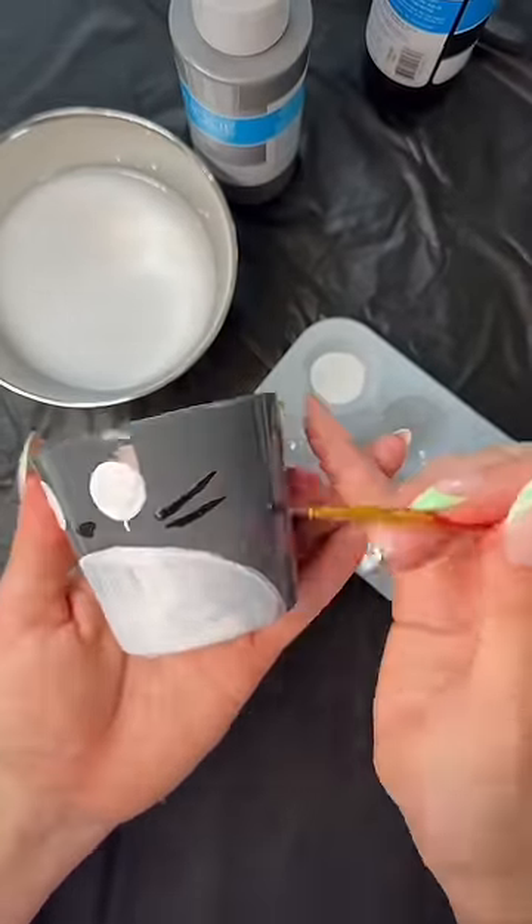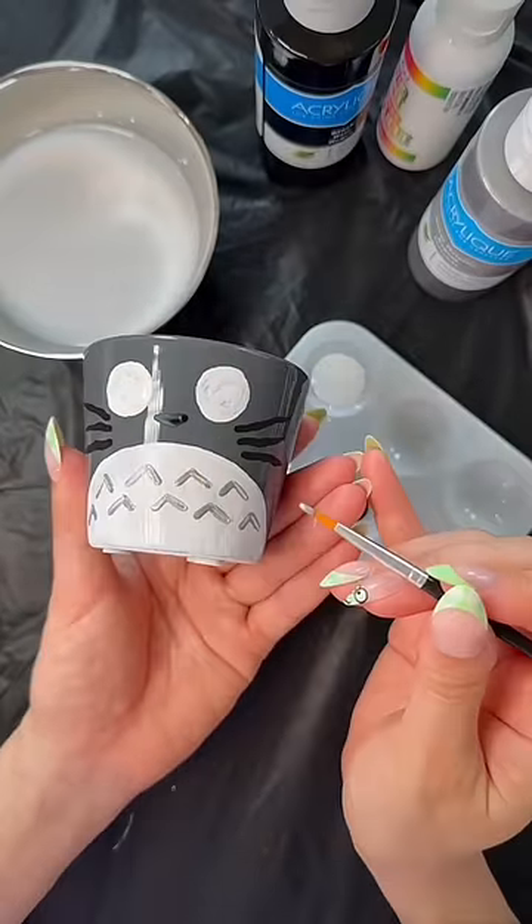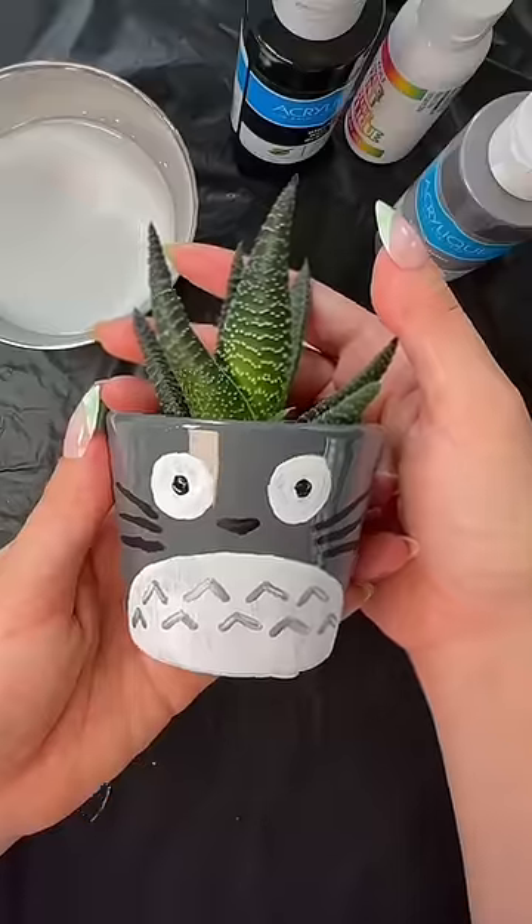I really wanted to show my family and friends that I love them so much by making them something special, one of a kind, you know? This was so easy to make and look how cute this is! They are gonna love these.